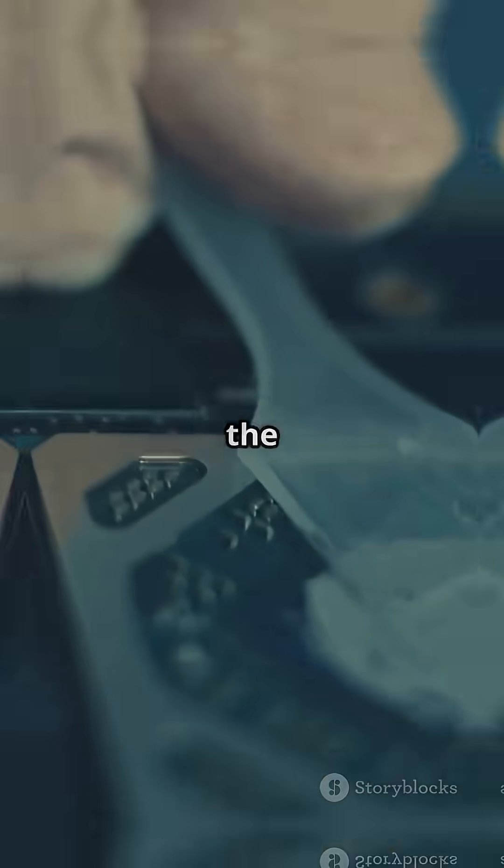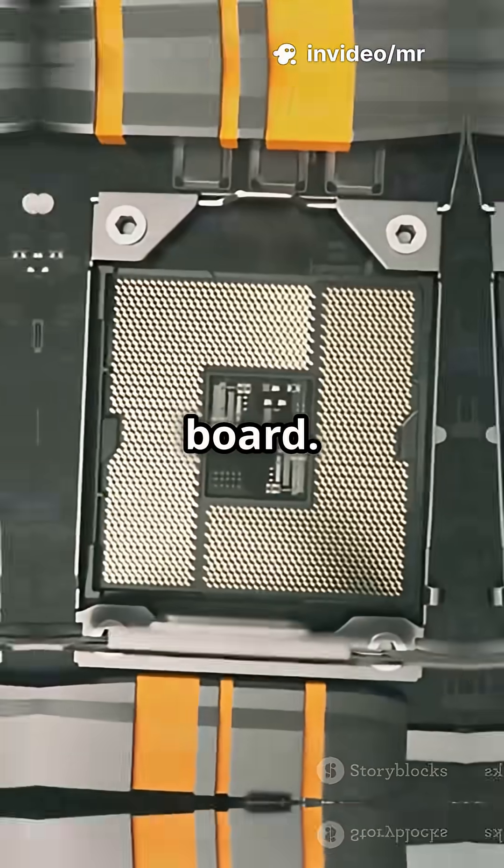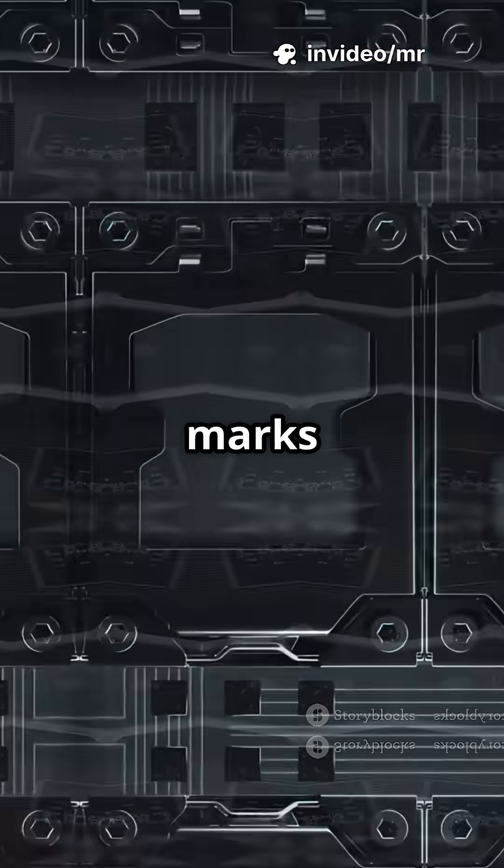Now fit the silicone foam pad around the CPU's heat spreader — this keeps paste and liquid metal off the board. Then set the contact frame on top using the orientation marks so it fits perfectly.